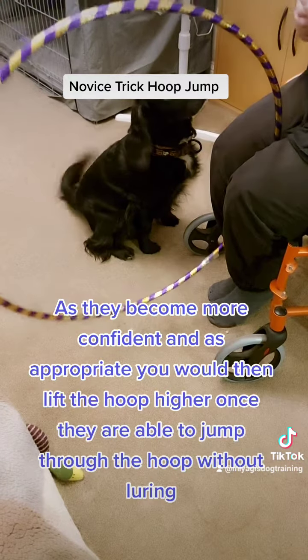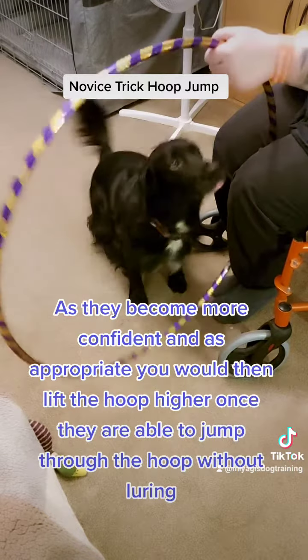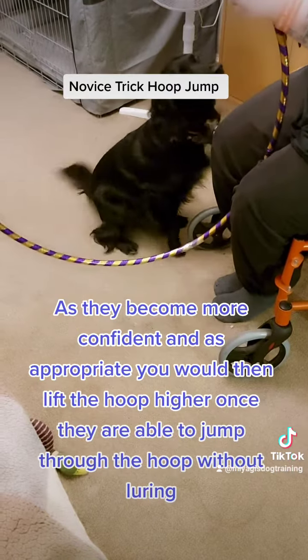As they become more confident and as appropriate, you would then lift the hoop higher once they are able to jump through the hoop without luring.